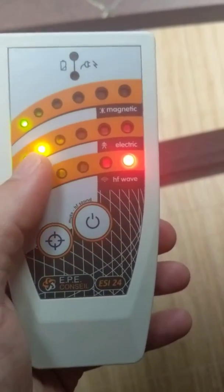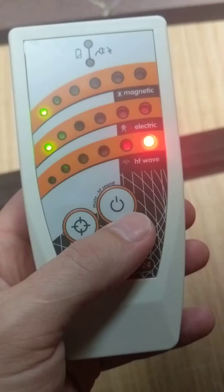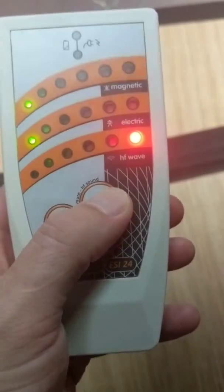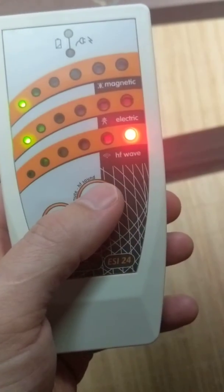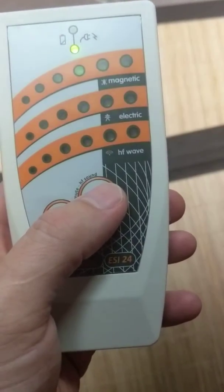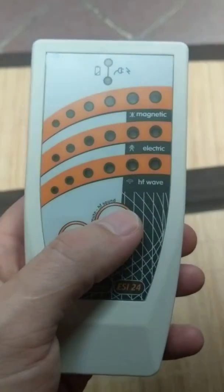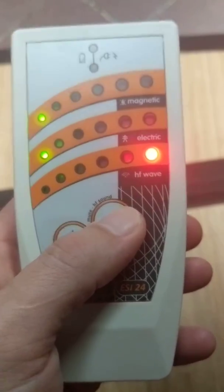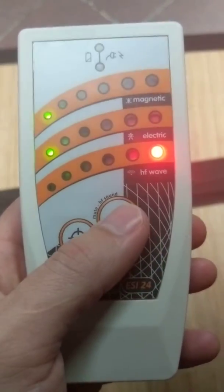To turn the sound off, you actually hold this power button. If you press it once, it'll turn the meter off — so you don't want to do that. You want to hold that button down to turn off the sound, and then hold it again to reactivate the sound.